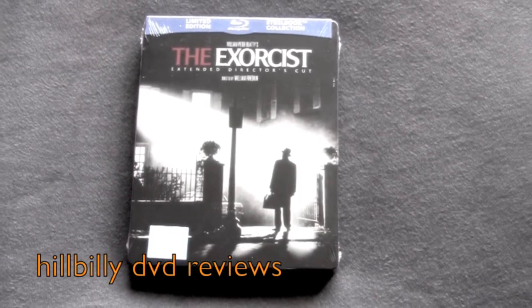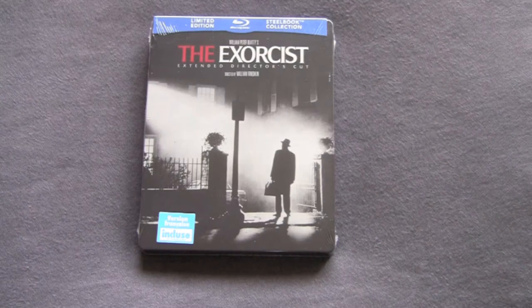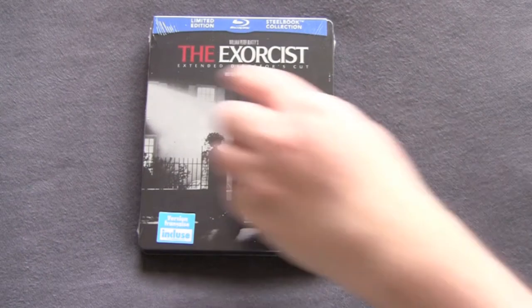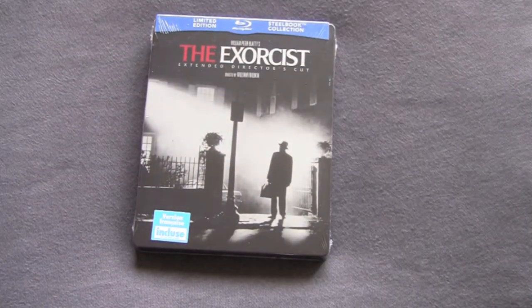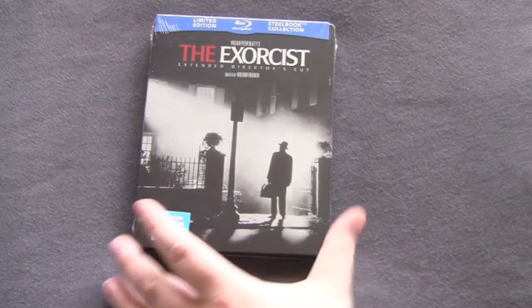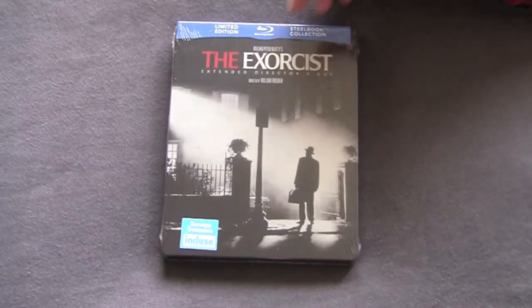Hey guys, the DVD Reviews Unboxing Series. Today we got a nice little steelbook of a classic horror movie, just a classic American movie in general — William Peter Blatty's Exorcist. This is the extended director's cut. This is actually the Canadian version. I'm not sure if this was exclusive to somebody like Future Shop, because they usually get all the Canadian ones, but either way it was a Canadian release.